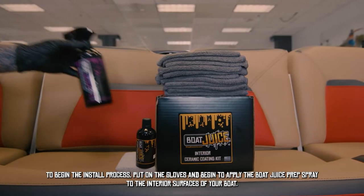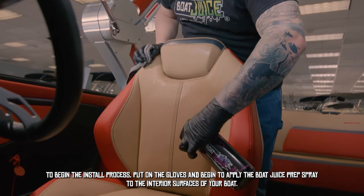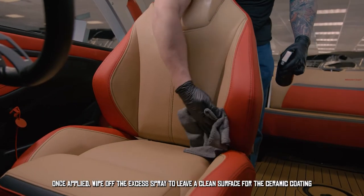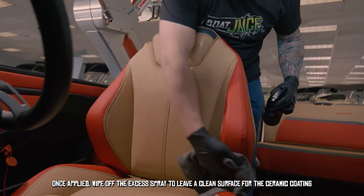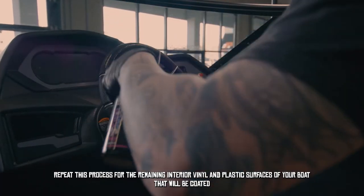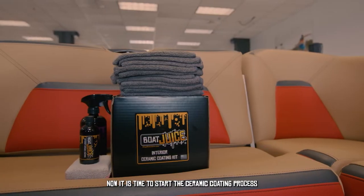To begin the install process, put on the supplied gloves and begin to apply the Boat Juice prep spray to the interior surfaces of your boat. Once applied, wipe off the prep spray to leave a clean surface for ceramic coating. Repeat this process for the remaining interior vinyl and plastic surfaces of your boat that will be coated.